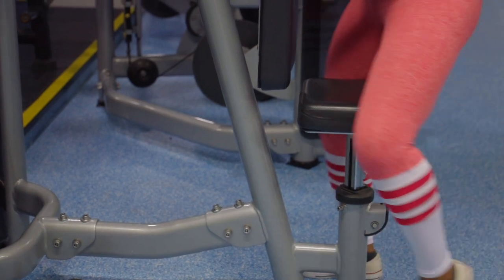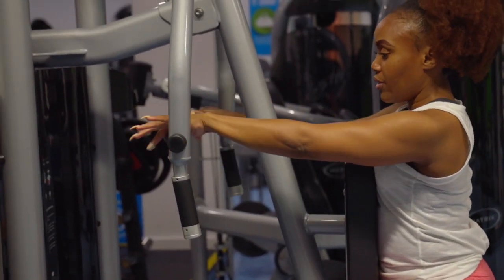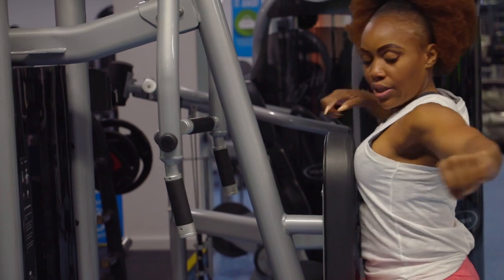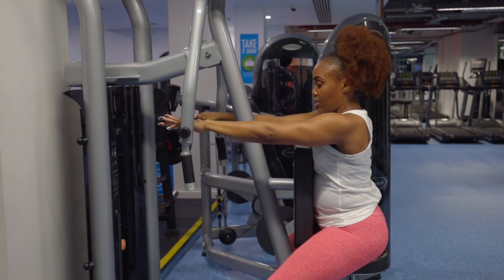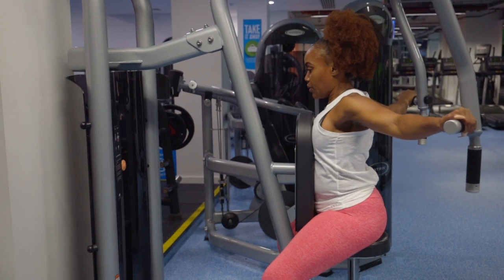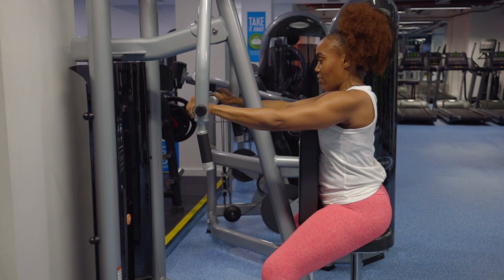From here you're going to bring the handles outwards, working through the rear delts. So outwards — pick your weight, you're good to go. Just bring it out and hold it back. This is working our rear delts.